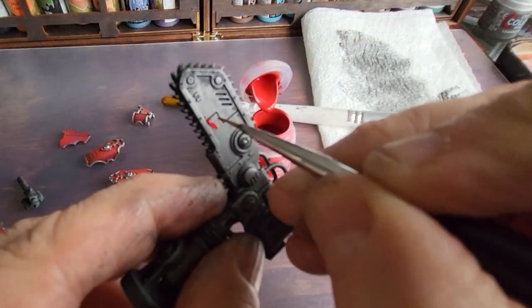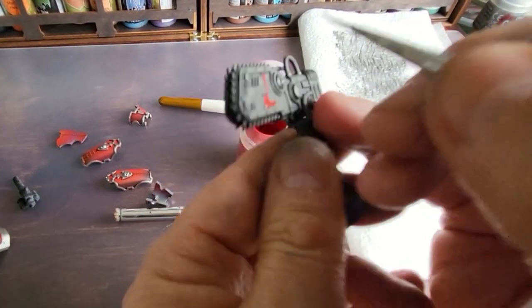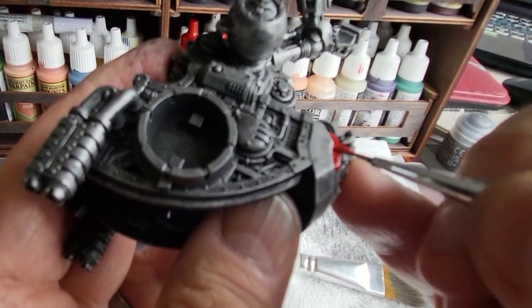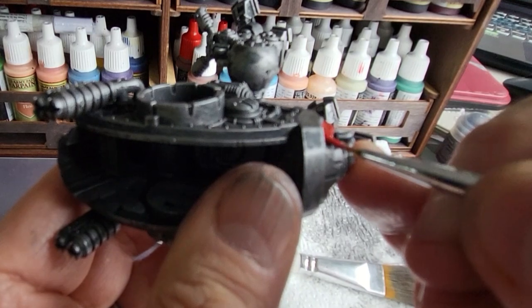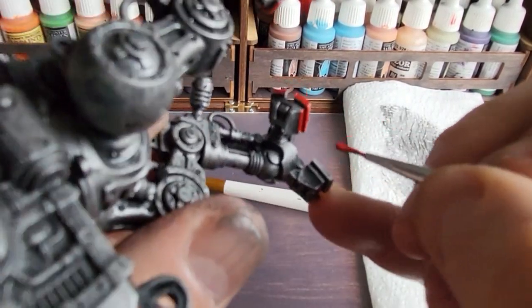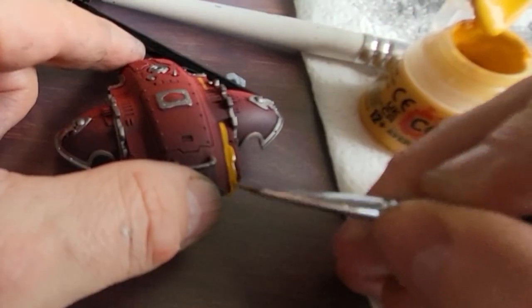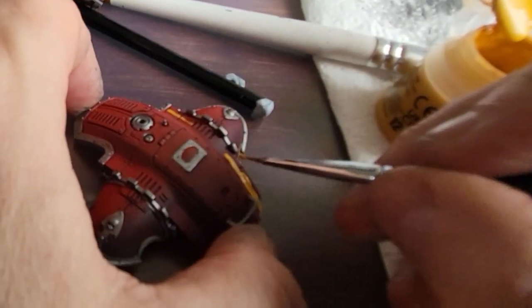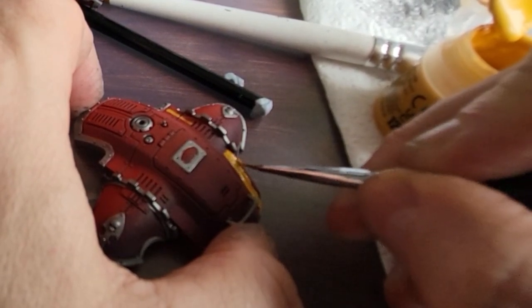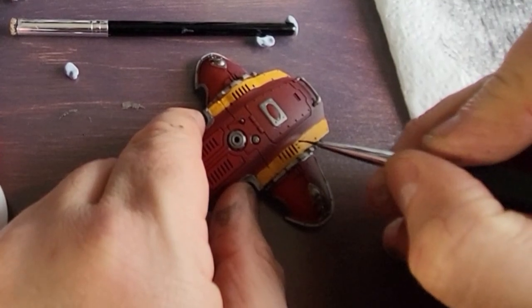Taking some Mephiston Red from the Citadel range, I'm painting some areas on the gun that I didn't do last time, just giving it a little bit of colour. It's a beautiful colour that matches the Army Painter red I've already used, and I'm really pleased with the match. I'm putting some around the face, the top of the cowl, and also over the feet for a red look — something I didn't do on the last model. Now I'm using yellow paint from Citadel to add chevrons on the side of the cowl, applying the first layer of yellow on each side.